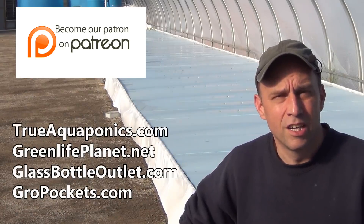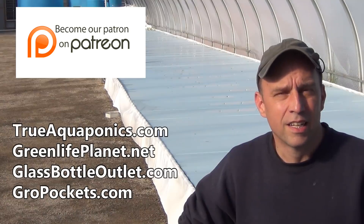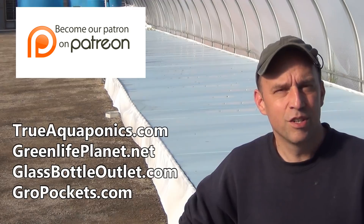Our top contributors are trueaquaponics.com, greenlifeplanet.net, glassbottleoutlet.com, and growpockets.com. Thanks for your support.